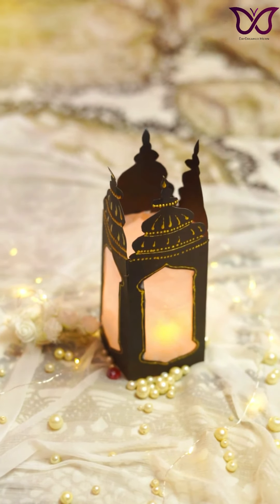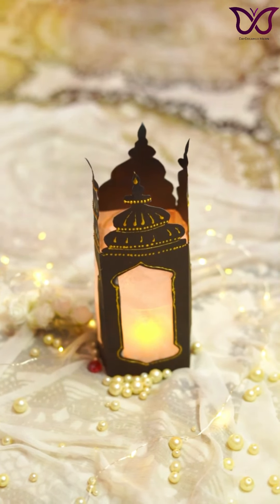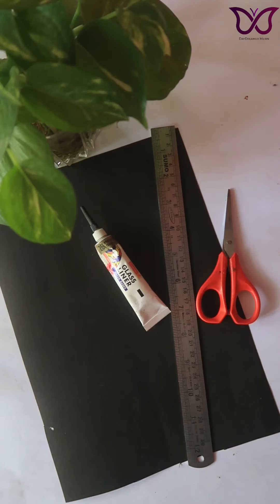Hello, my name is Maren and welcome to my channel. I am going to make a very beautiful paper lantern. I will use this color chart paper, scale, 3D liner, and scissors.